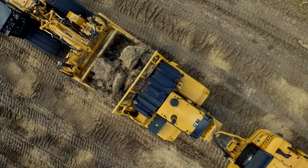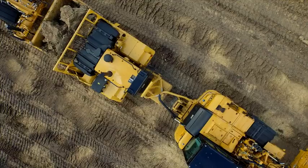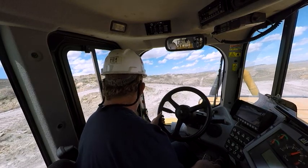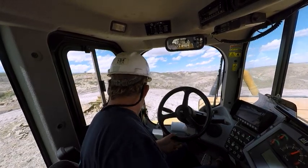I've been operating scrapers for probably four months now. I feel like the K's have a lot more power, a lot smoother ride. I really like the operating system, everything on the dashboard — the new dashboard and everything. It seems a lot more simpler.